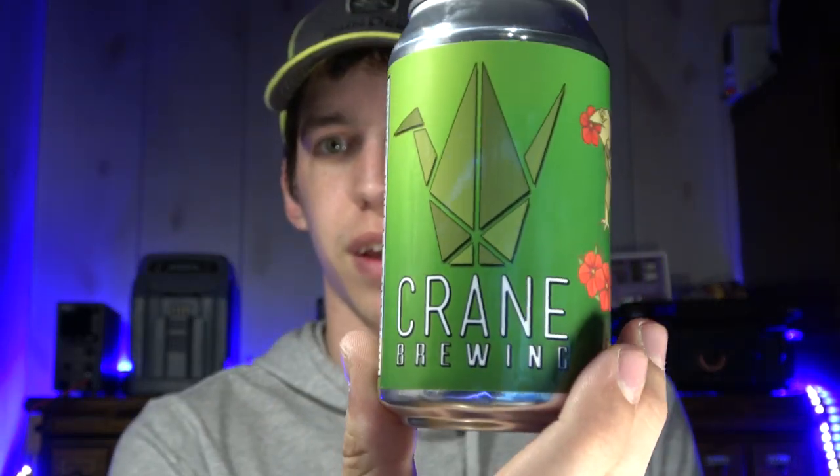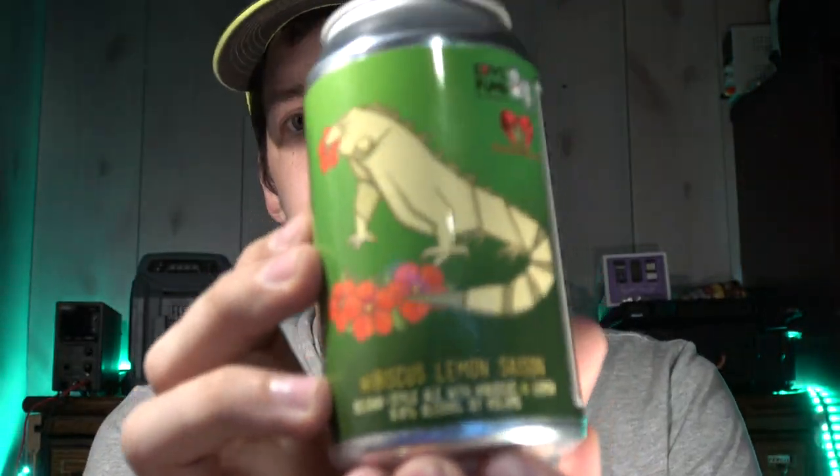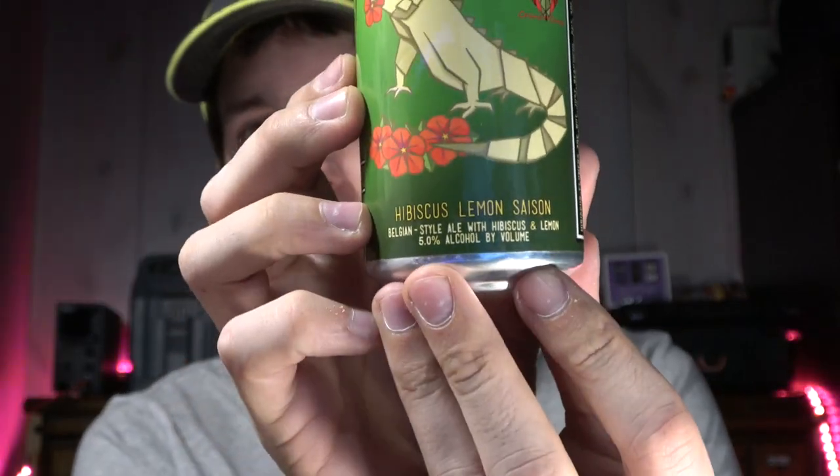For today I stopped by Hy-Vee and got this Crane Brewing — never heard of them, never tried them. This one is five percent and it's made here in Raytown, Missouri, so about 35 minutes from Liberty. We're gonna open it — it's supposed to be a hibiscus lemon saison.